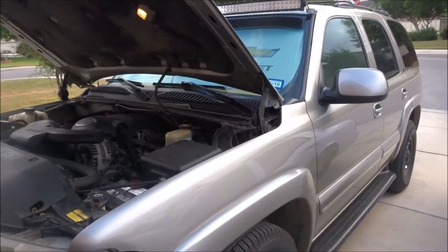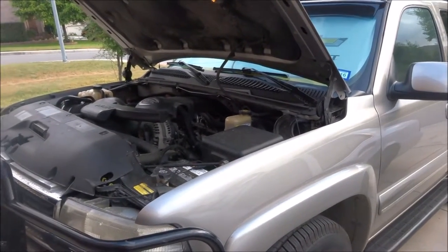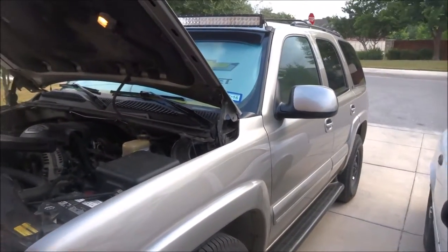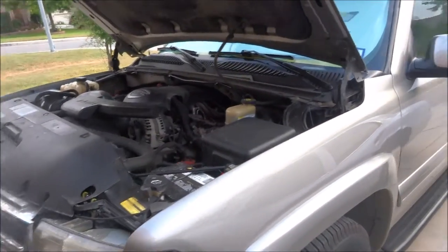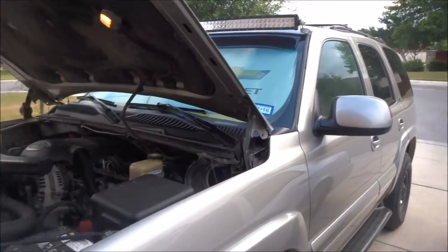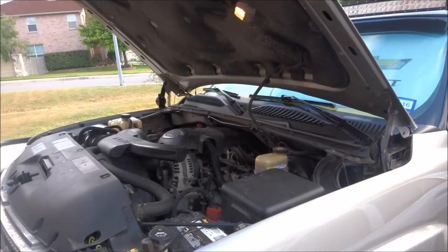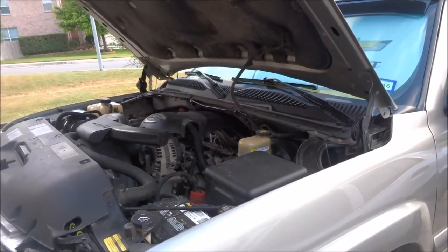I got it for three thousand dollars, and like I said, this thing still runs fantastic. I changed all the differential oils — it is a 4x4. I'm trying to save up to change the transmission fluid because it's expensive and messy, so I'd rather just have somebody do that one.